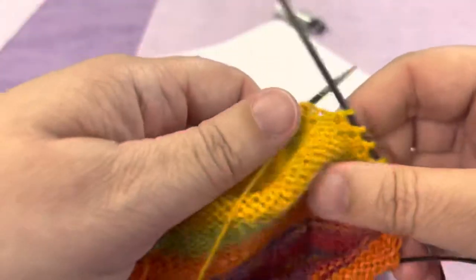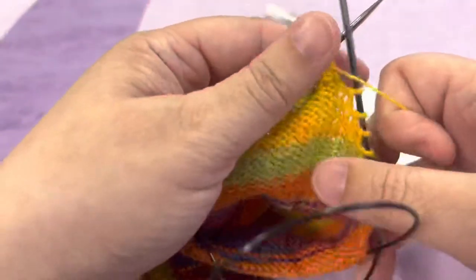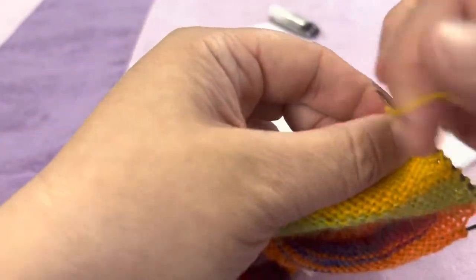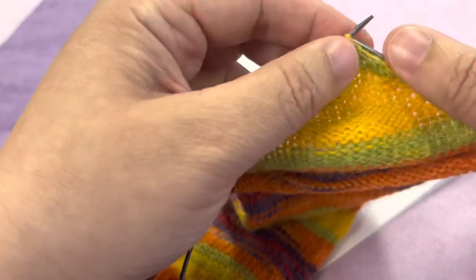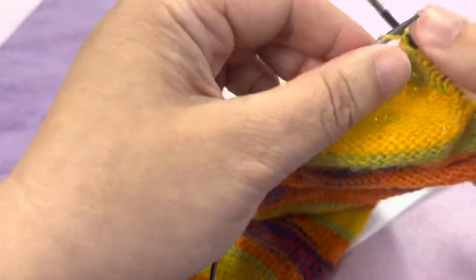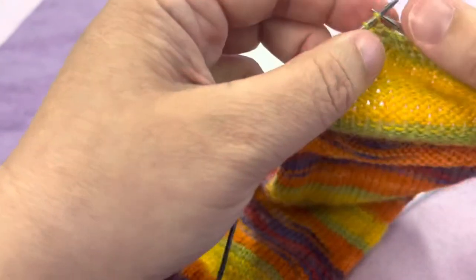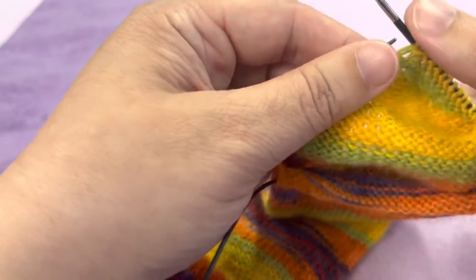Turn your project — untangle all your yarn. Slip the first stitch purlwise and purl your way across, same as we did before. Now, there are all different heels you can do in different patterns — there are stitch wraps and things that a lot of people do. This is very basic and very simple. You can get into patterns that do a wrap around the stitch when you do the pickup, but this is just a very basic method to get you through a sock nice and easy.